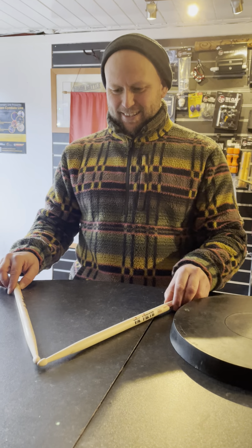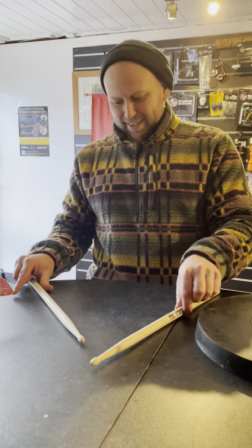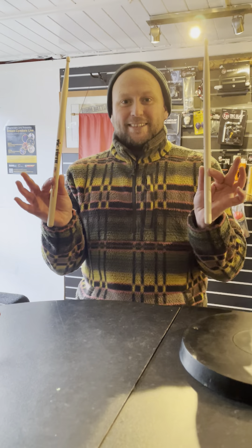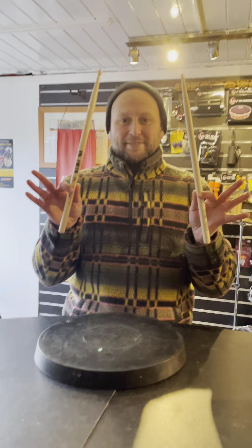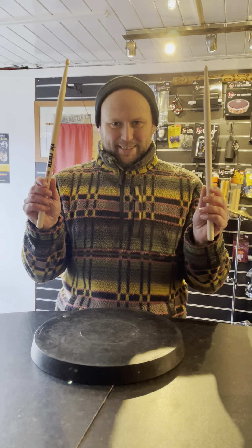First of all we are going to get our thumb and index finger and we are going to pinch the sticks. Now it's important that we don't choke them. We just want them nice and relaxed. Then we have the other fingers left on your hand which we will wrap gently caressing the stick. There. That wasn't so bad was it?